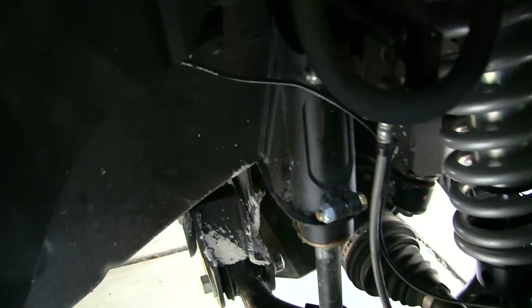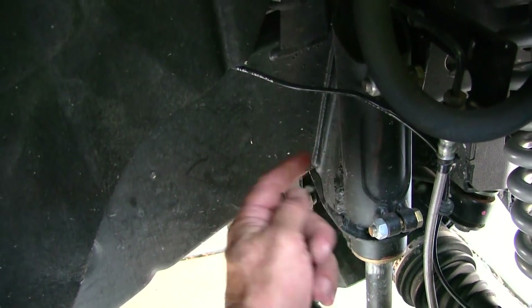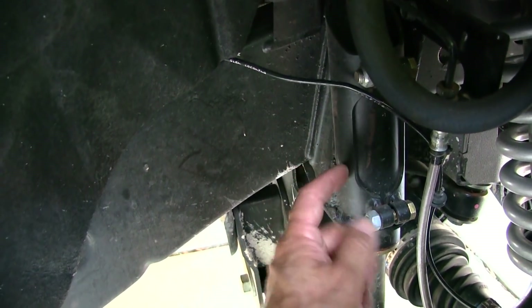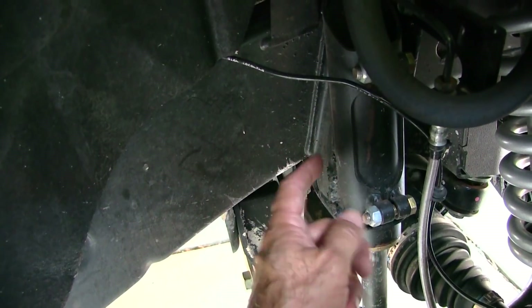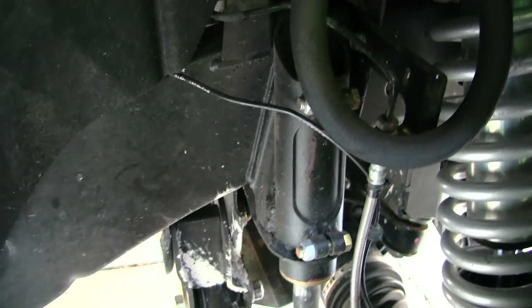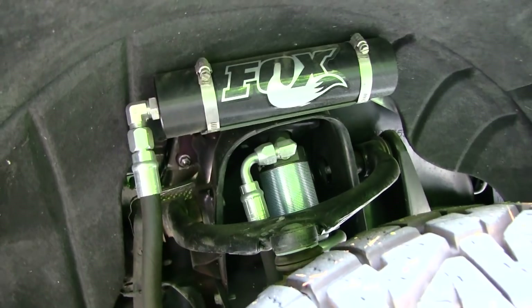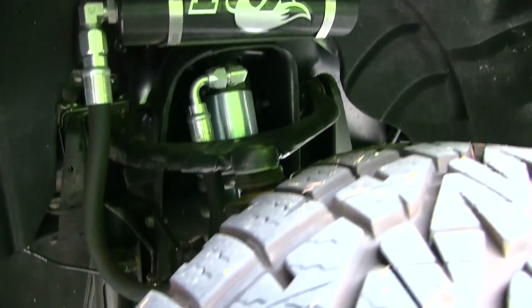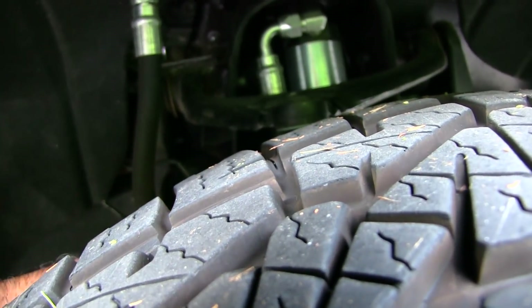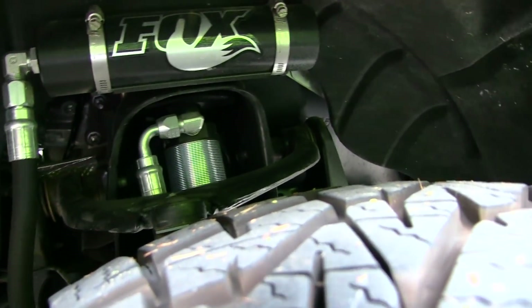This is a bump stop from Daystar — it's a stinger bump stop. You're going to need something like this; anything is better than nothing. The Rough Country six-inch kit I got did not come with bump stops. And I've got the Fox 2.5 Race Series — pretty gnarly setup, a little overkill, but it's what would fit without a spacer kit.